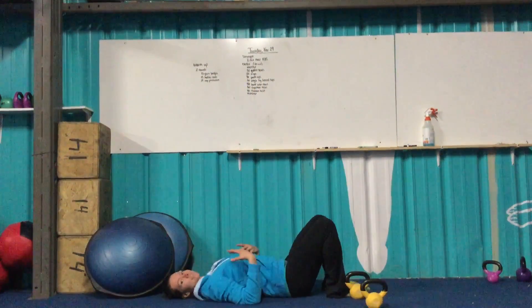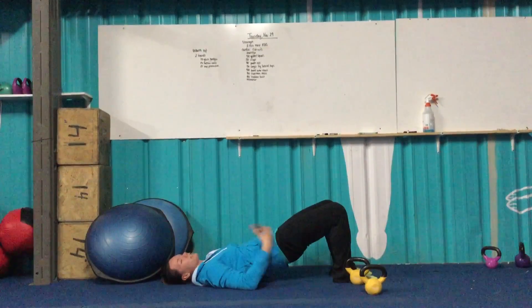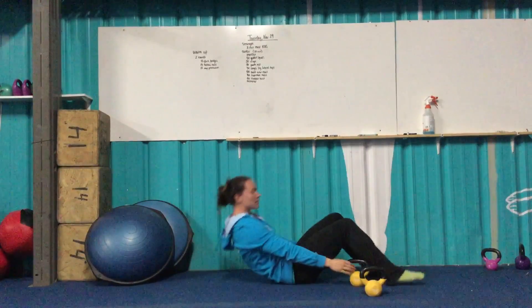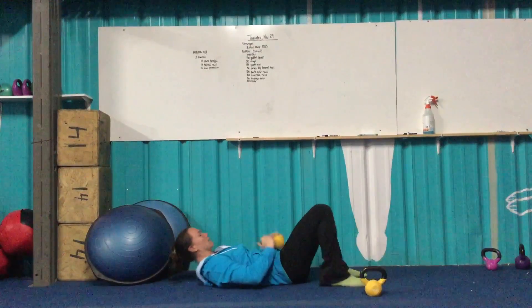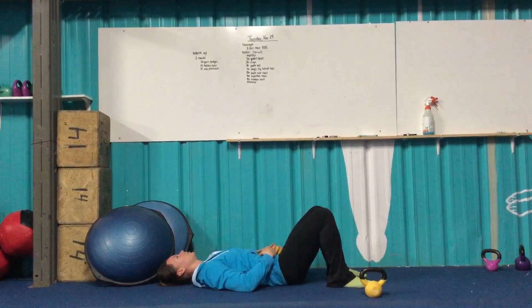You're going to be laying down on your back like you would for a sit-up. From here, just squeezing your glutes to lift up the hips and back down. If you need to, you can use a kettlebell — just add a little bit of weight. Sit down that lower abdomen and squeeze the glutes. Up and down.